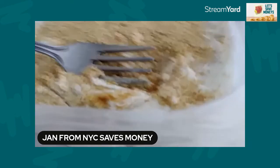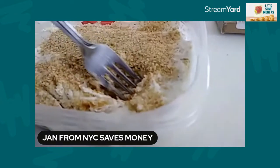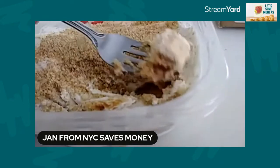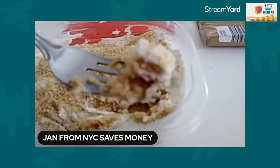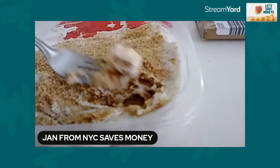So I took some graham crackers and layered about three to four layers of graham crackers alternating with Greek yogurt. Sorry about that little bit of shakiness there. When you put this in the refrigerator and let it sit, look at that — you can see the layers of the yogurt and the graham cracker. It sort of becomes like a soft, cake-like consistency.